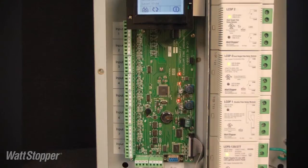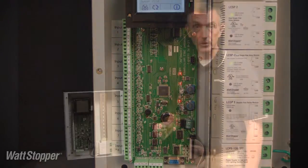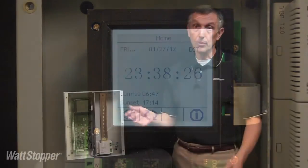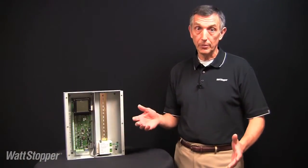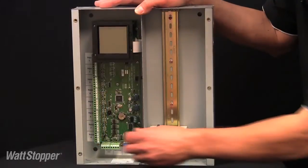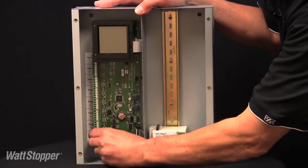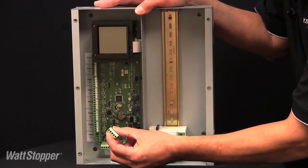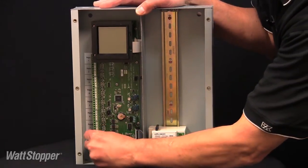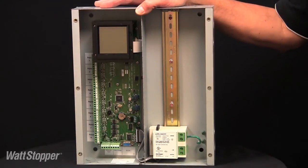The low voltage section of the panel contains the motherboard, which has terminals for low voltage accessories and includes the touch screen user interface. The motherboard is easily removable as an assembly should field replacement ever become necessary. The terminals for connection of accessory low voltage switches, occupancy sensors, and photocells are supplied as removable terminal blocks for ease of installation and service.